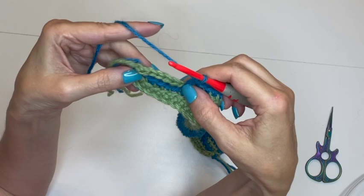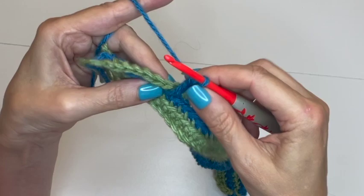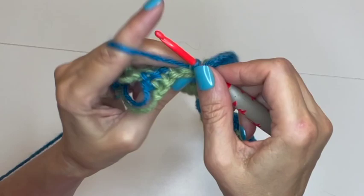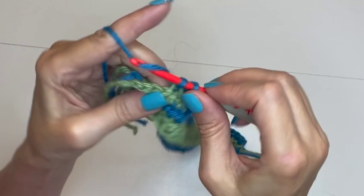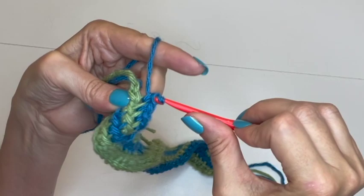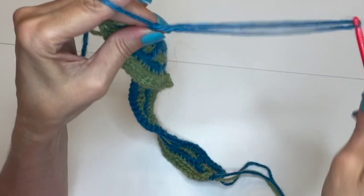Now toward the end, I have five stitches left. Single crochet into the back loop of the next four stitches, then in the last stitch finish the way we finish every single row — do a single crochet under both loops, pull through as if to chain, and fasten off.